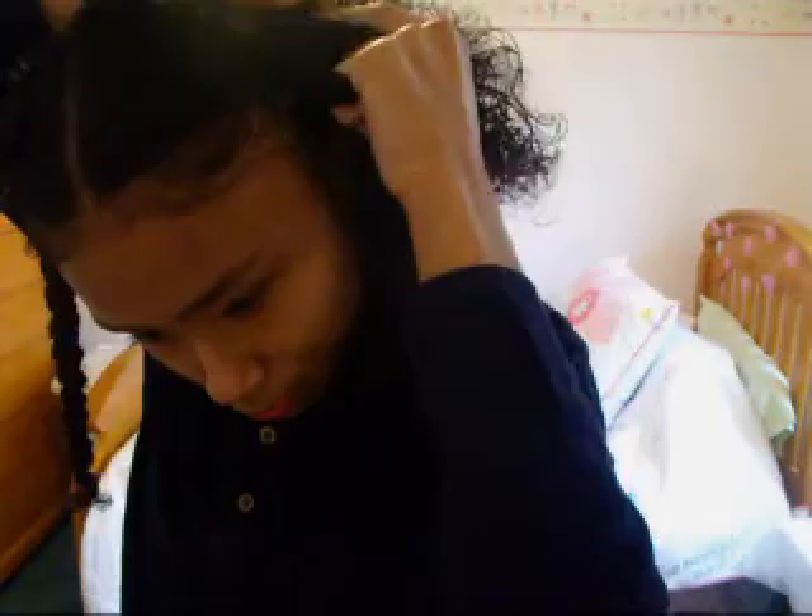Practice makes perfect — this one is clearly not perfect, but it's a protective style. So when you get to the bottom, you're just going to braid regularly.